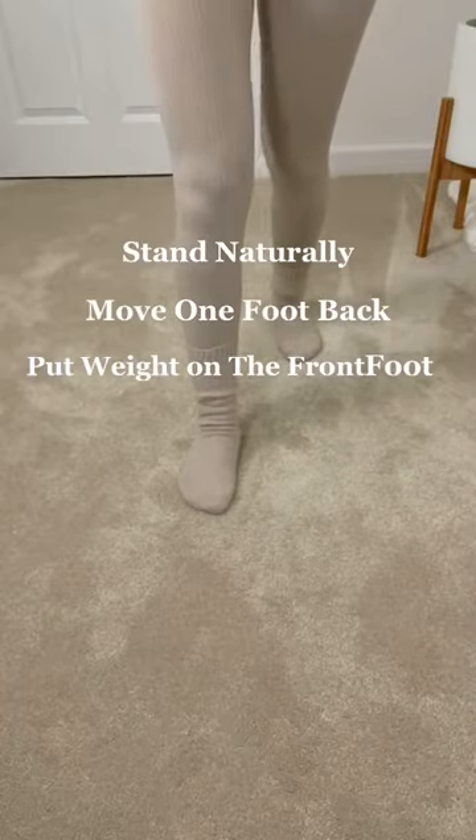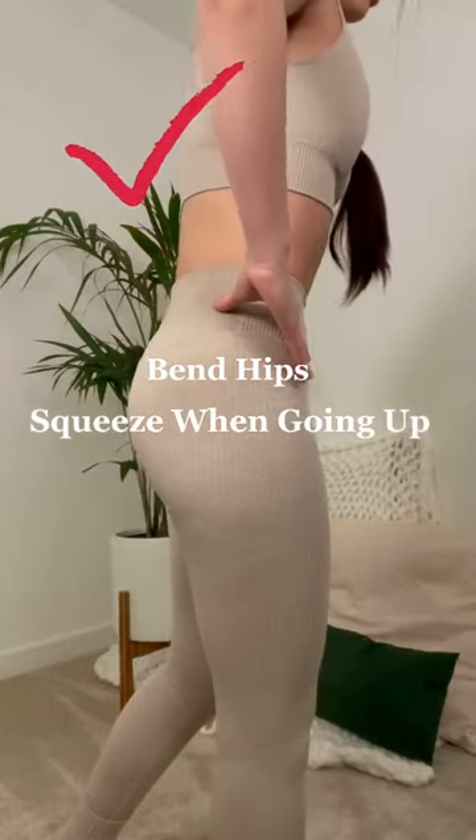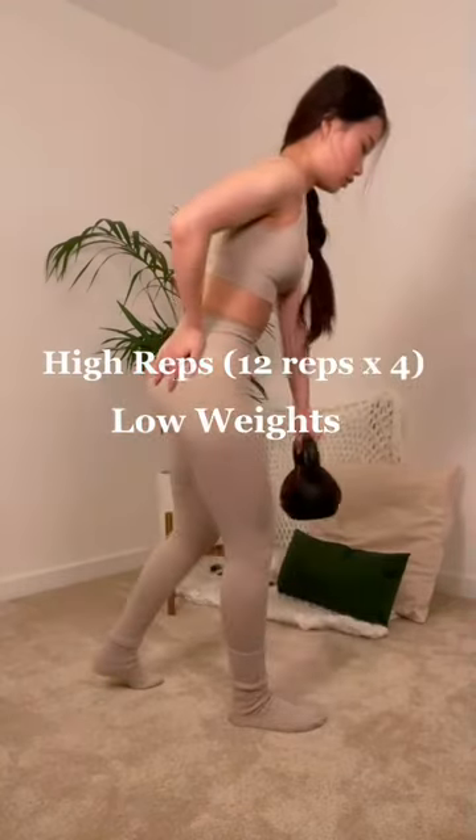First, stand naturally, move one foot back and put your weight on the front foot. Then, bend your hips. Squeeze your butt when starting to come back, but don't lean back. You can go for high reps with lowers to build a great hip-to-leg ratio at home.